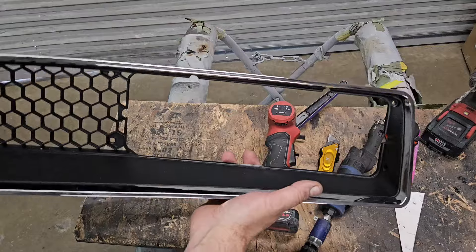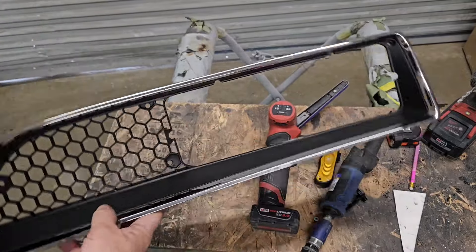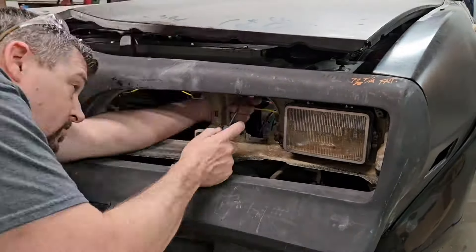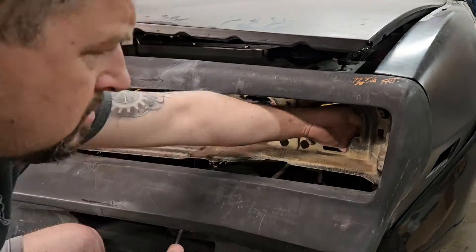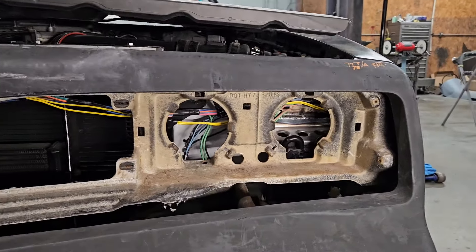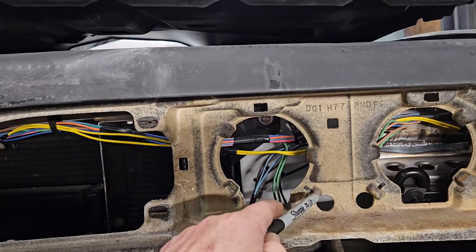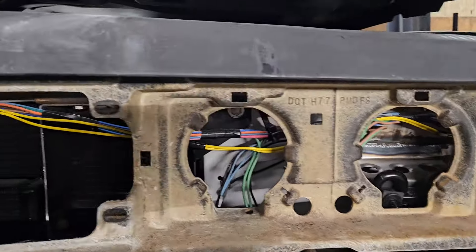Now that we've got our factory bezel modified with the division bar cut out, we're going to set that aside and go over to the car to remove the factory headlights. We do have the headlights removed — the headlights, the buckets, the adjuster screws, and the return springs, the keeper springs for both headlights.